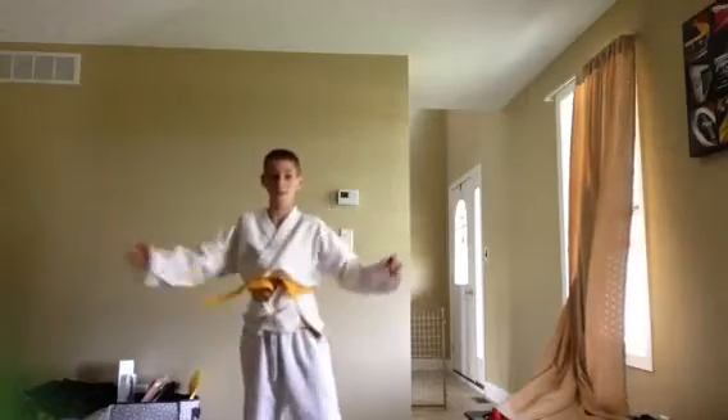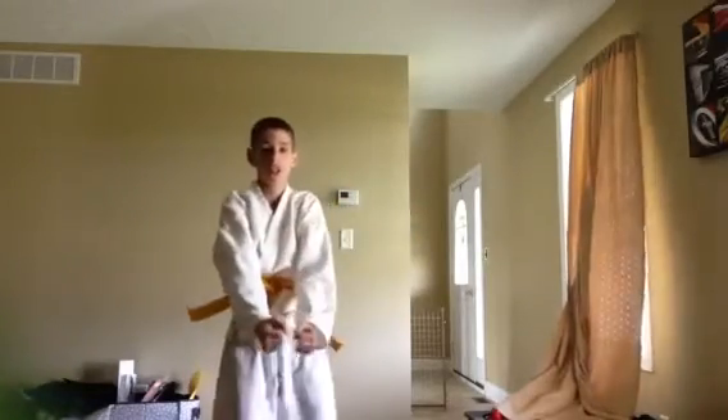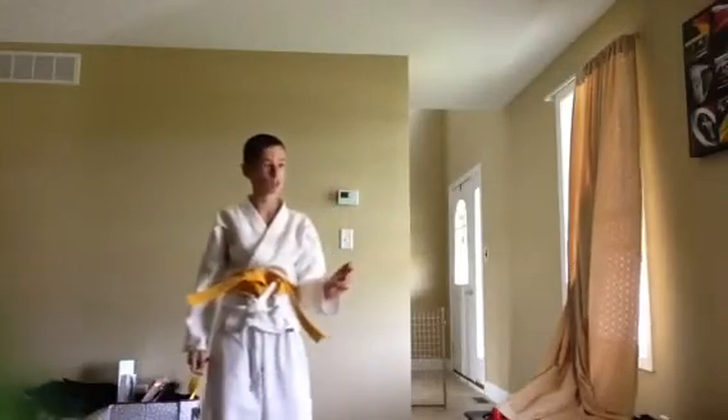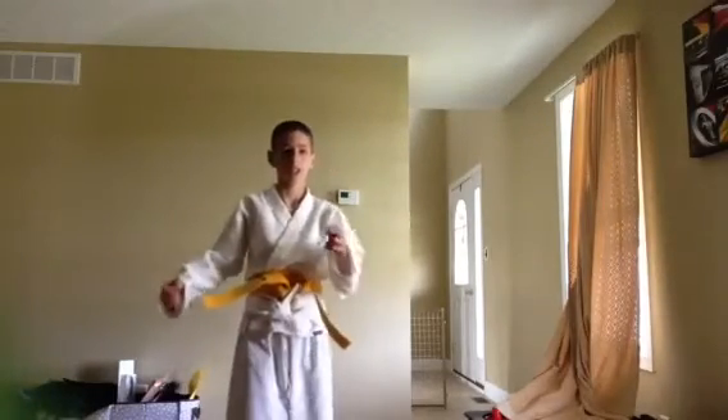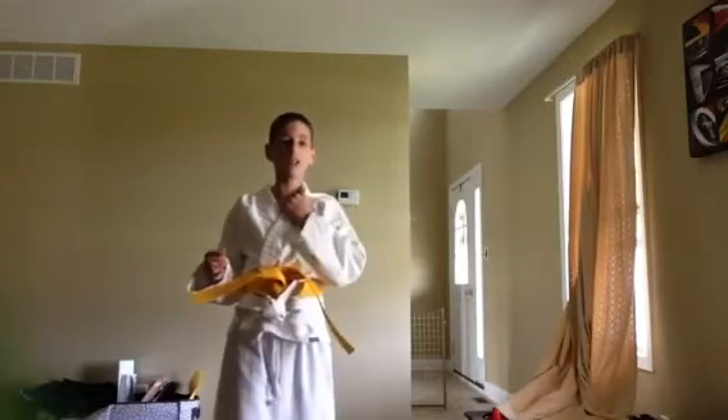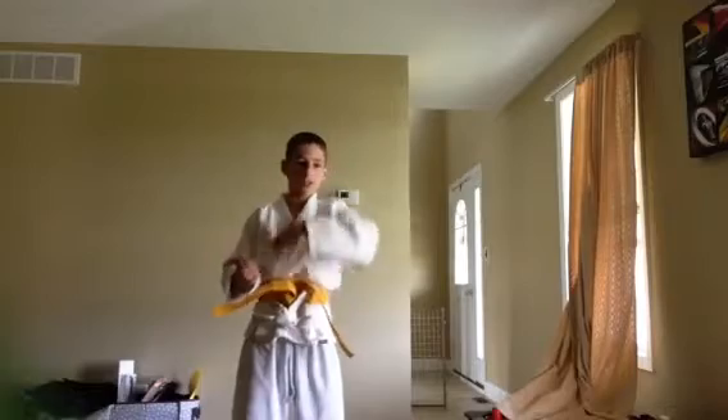Now the grabs: if someone's grabbing you by the arms, you kick them — like the pretzel — and then slap their ears. And then there's this one where you just — you see that — do it in the throw. And then if someone's holding you right here: kick up, take their hand, hold it like a sandwich, do that.